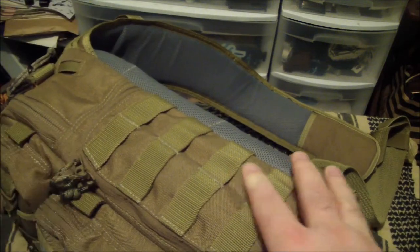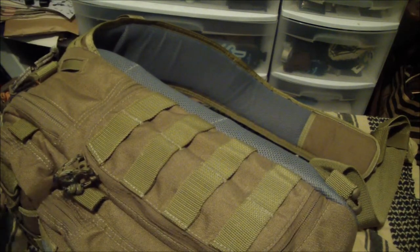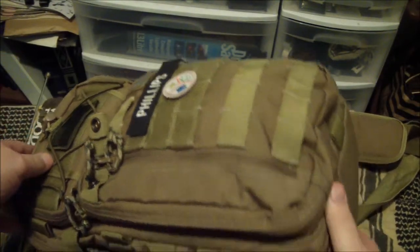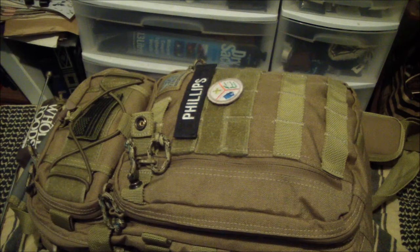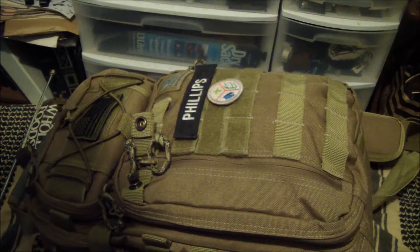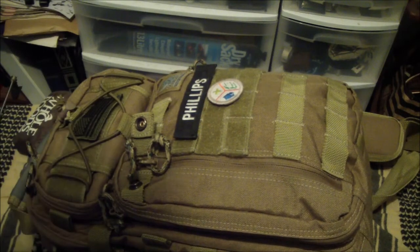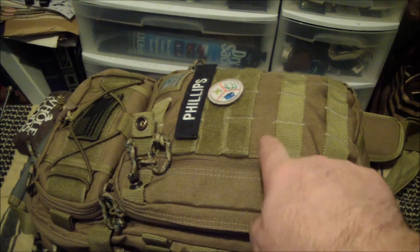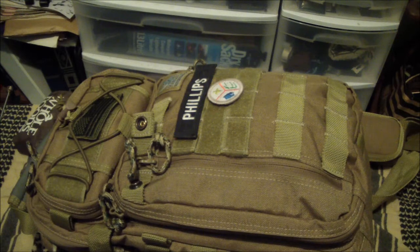I did not carry this bag the entire year. Like I said I carried it about eight months or so. Ryan carried it for several months — he was asking about it, thought about buying one, so I said take mine and try it. I tried some other things — a couple of Maxpedition bags, the Fatboy and the Colossus — and they were okay, but I came back to this bag just for the organization and the volume.